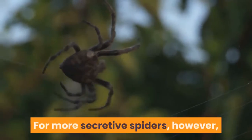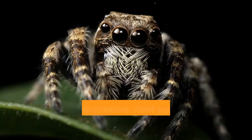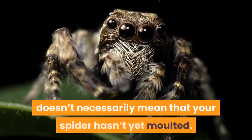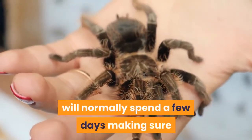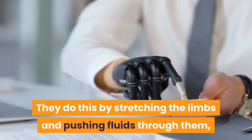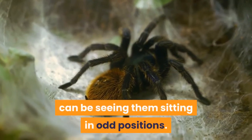For more secretive spiders, you may not always see the old skin immediately as it could be down a hole or tucked behind some cork bark. Be aware, therefore, that just because you haven't seen a skin yet doesn't necessarily mean that your spider hasn't molted. Odd stretching: once a spider molts, they will normally spend a few days making sure that their new skin has hardened correctly. They do this by stretching the limbs and pushing fluids through them in order to expand them to their full dimensions. Another sign that your tarantula has successfully molted can be seeing them sitting in odd positions.